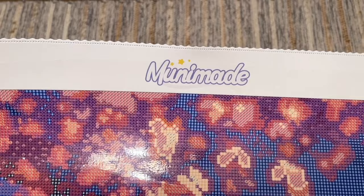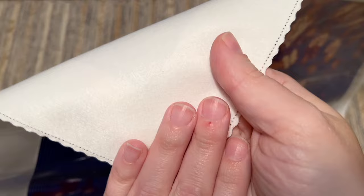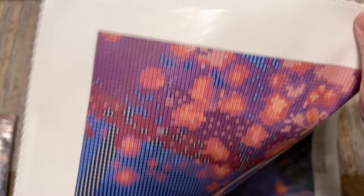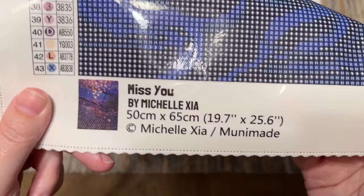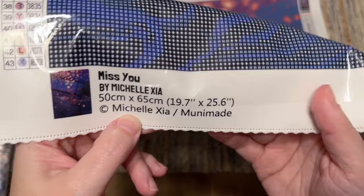Let me show you some of the features of this canvas. We have Muni Made's branding and logo at the top. The edges of the canvas have some scalloped and poked edges so you shouldn't have to worry about fraying. The backing is a short, soft lint material. I found that these canvases lay flat really well and hold drills really well too - the glue is very sticky. There's a clear plastic cover, and at the bottom left we have a color list, as well as a legend at the top right, a thumbnail schematic, and the size and model number.